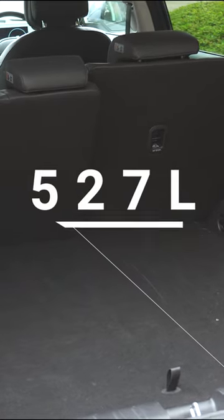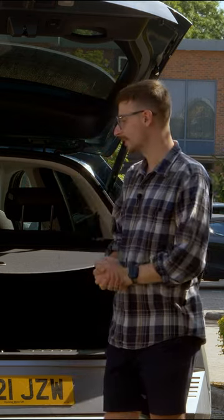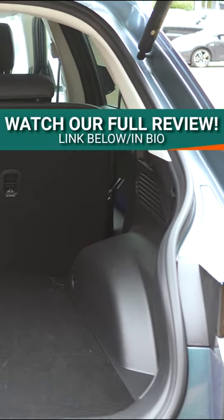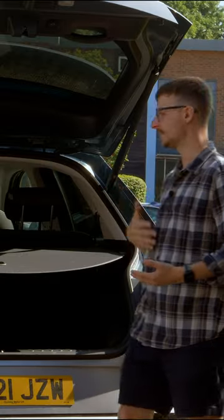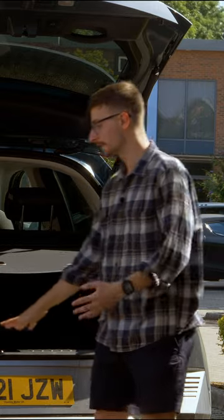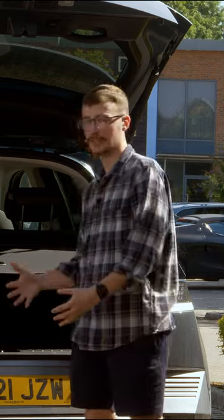Upon opening the hands-free electric tailgate that comes as standard, you're rewarded with 527 litres of storage space in the back here. I love the practical square-shaped and wide opening to this boot space — it's really easy to load those awkwardly shaped items into the back, plus the loading lip is low as well, so larger animals can jump in with ease.